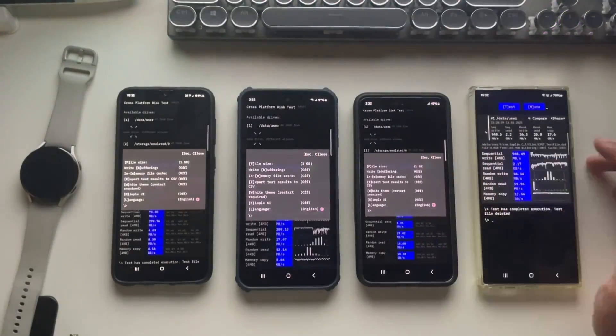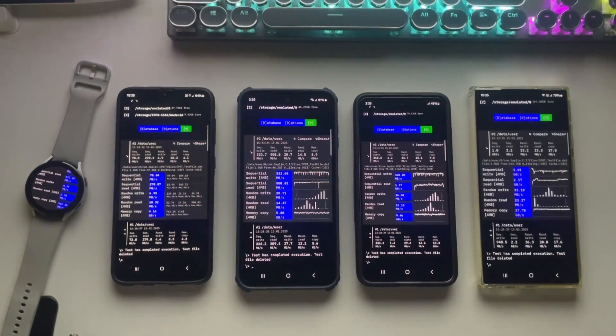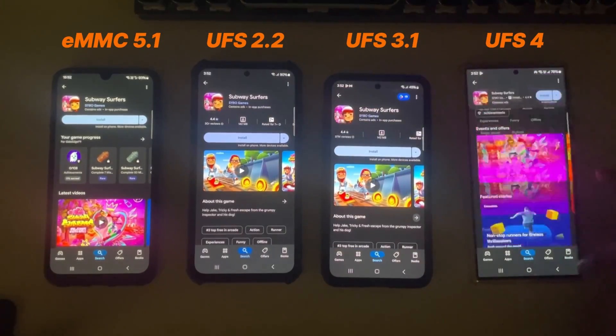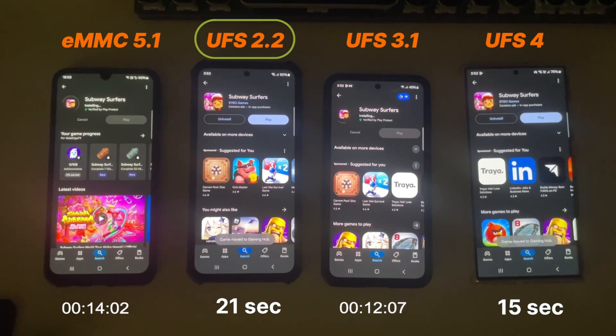Now let's run another test with the source data value set to 2GB — same as before — and we got similar results across all these storage types. So what's the takeaway? Faster storage really does make a difference; each generation pretty much doubles the speed, making app installs, file transfers, and overall performance way smoother. Nowadays even most budget phones come with a UFS 2 version, which is a big step up, but it's still not as fast as flagship storage. If you're into gaming or heavy multitasking, I'd recommend going for at least UFS 3.1 or higher. But if you're just a casual user, UFS 2.2 is still a solid option.